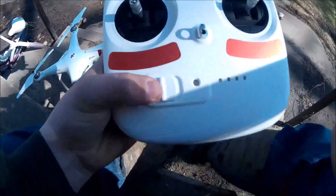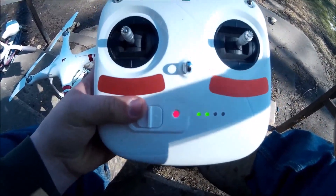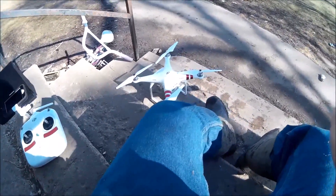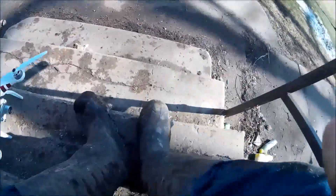When you first fly it, you always want to turn on the controller first, just like that. Then we'll go over to the drone.